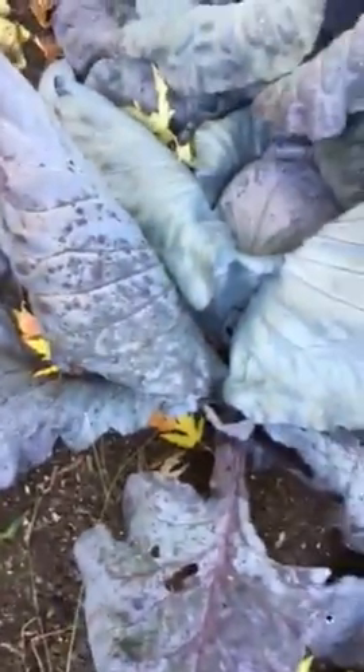Hey, Nantambu here in Krishna's garden, my home garden. These cabbages, they've been ready for a while. Look at the stem — the stem is really long. It's laying down because it's so heavy. It's coming out of the earth.